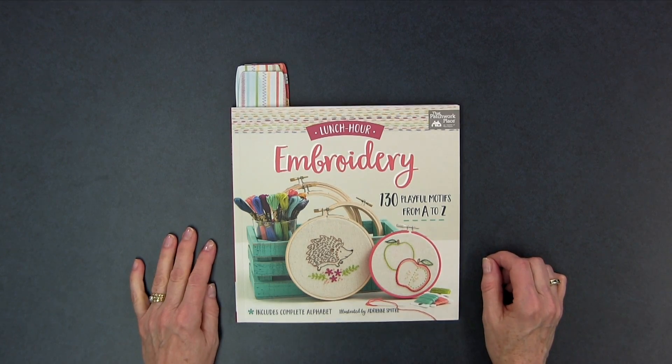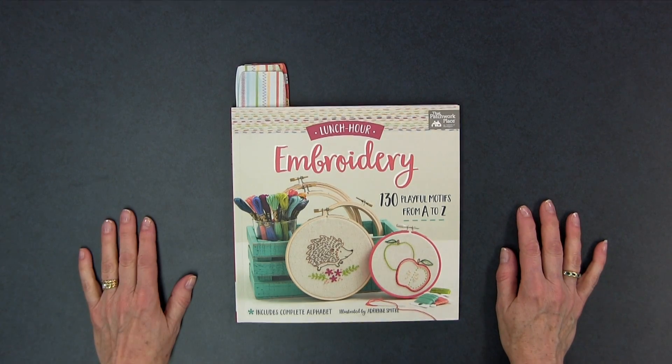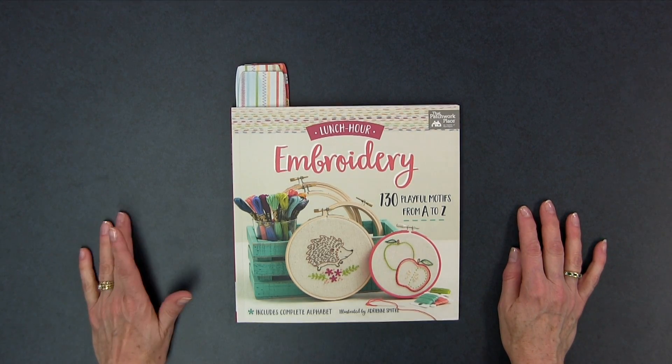Hi, I'm Kim Jamieson Hurst. I wanted to show you a really cute little embroidery book that I just got recently. It's called Lunch Hour Embroidery: 130 Playful Motifs from A to Z, and it's by Adrienne Smitke, published by That Patchwork Place, which is an imprint of Martingale.